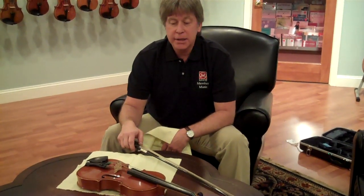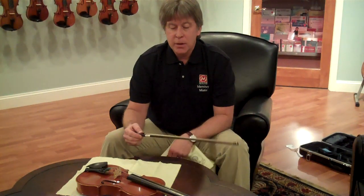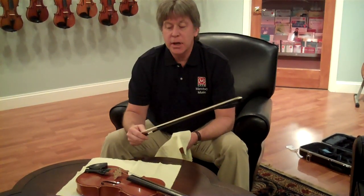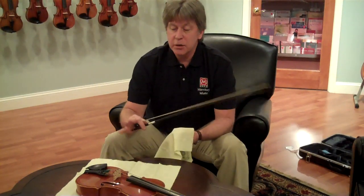Hi, I'm Scott from the shop at Menchie Music, and I'm going to demonstrate how to wipe down a bow and a violin after you're done playing it. One of the things to remember whenever you play a string instrument is the rosin does get on the bow and on the strings and body of the instrument every time you play.